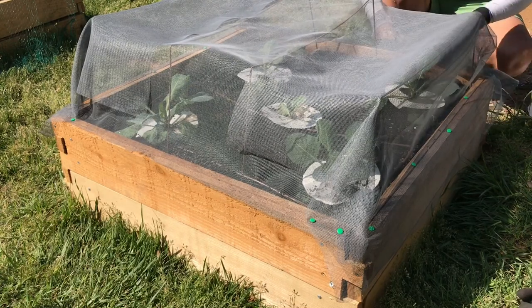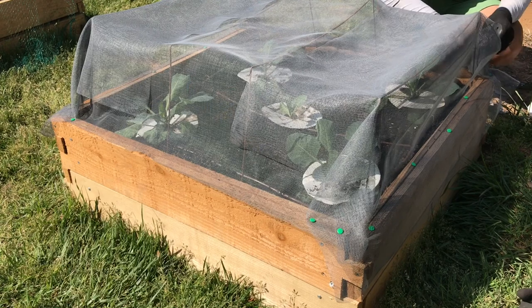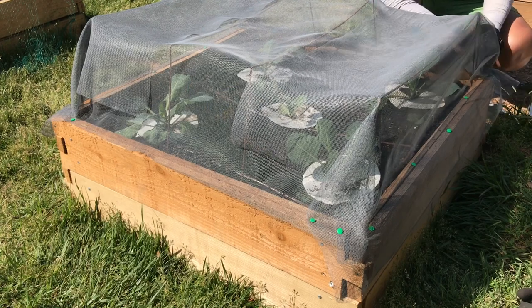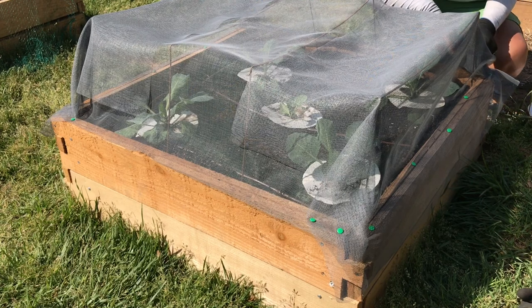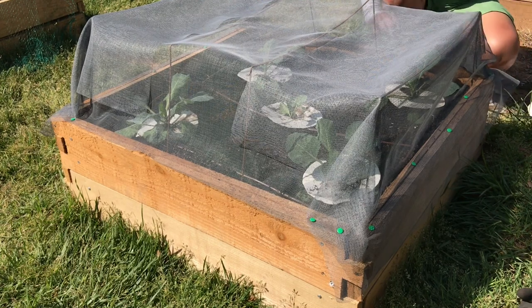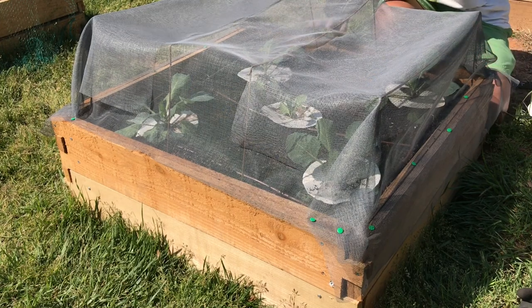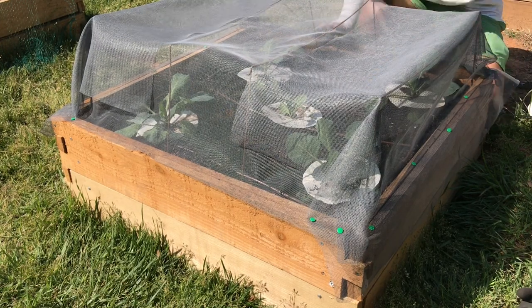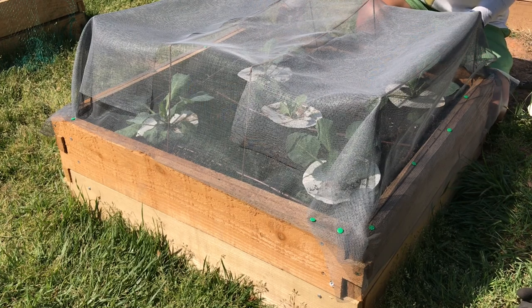Taking steps to avoid infestation by employing any of the strategies I explained in this vlog will go a long way, and hopefully it can ensure that my cabbages and other brassicas continue to grow and flourish for a big harvest. I'm looking forward to all the updates on how this goes, and you'll definitely be along for the ride.